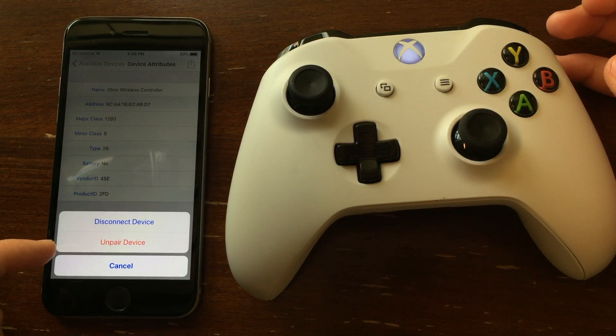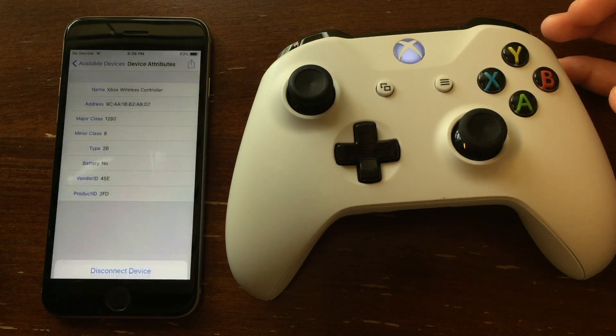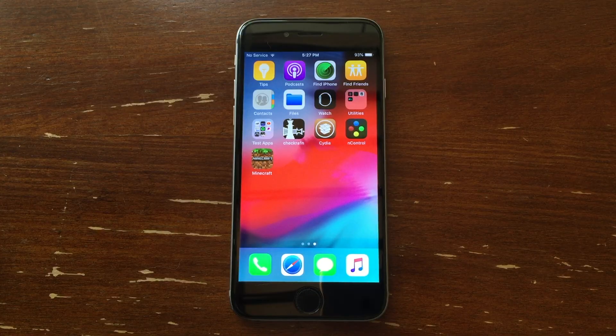It won't have an actual connecting logo, so it can be confusing — just check up here and see if it says it's connected. If you want to unpair it, you can click the Unpair button. If you want to disconnect it, click Disconnect. Then go ahead and exit out of the app.